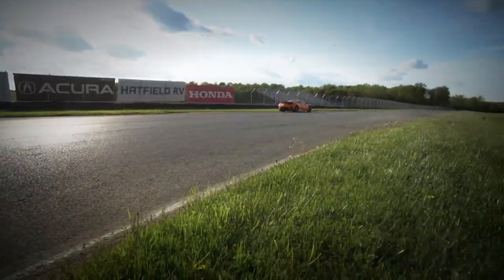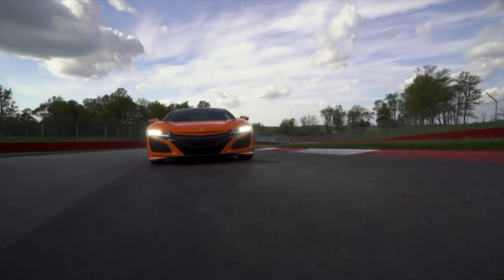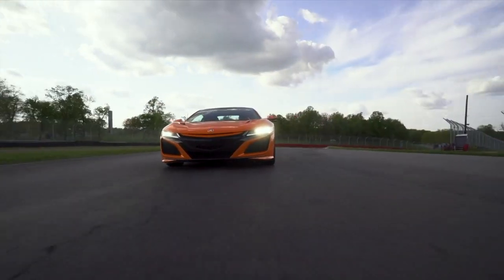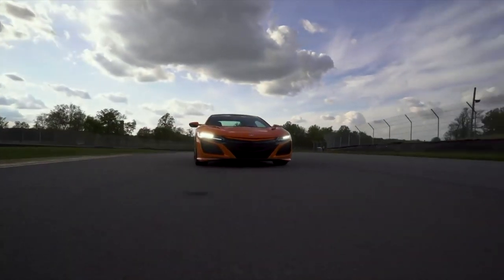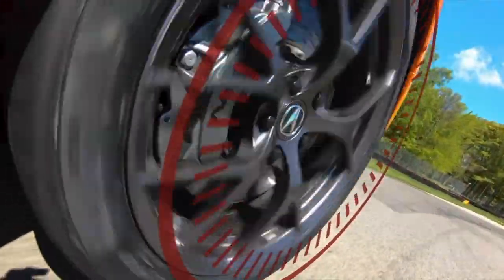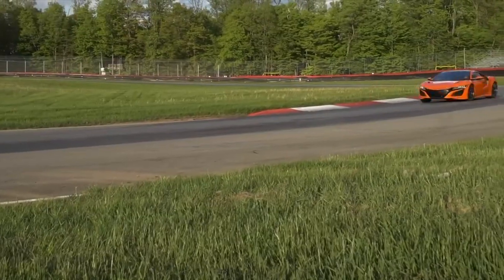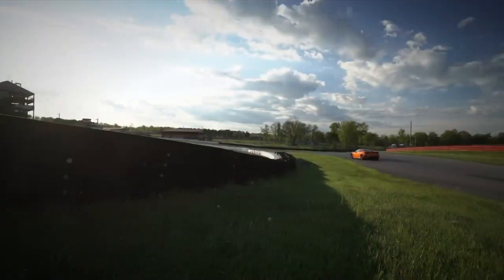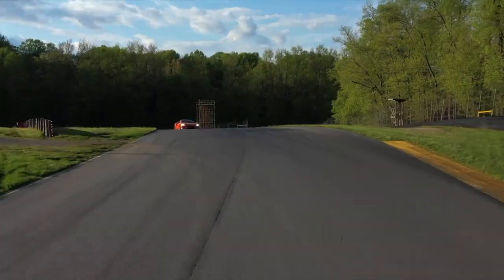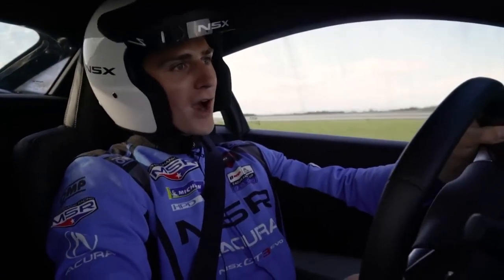Another huge component of the balance and drivability of this car is the super handling all wheel drive system. We have an electric motor in each front wheel assisting not just in additional horsepower and torque off the corner, but also so much in terms of control and balance. It's just as easy and gratifying for me to drive as it is for the everyday driver.